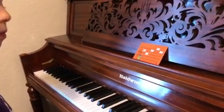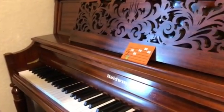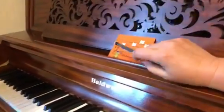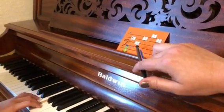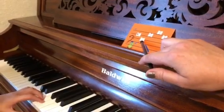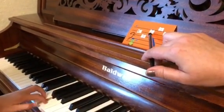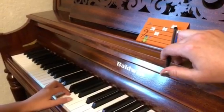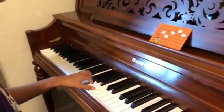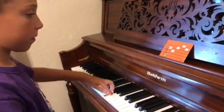I noticed one mistake. Let's look again. F. F. Then? Down. Down. And then? Up. Up. That is good because it's higher than F then. Oh, you skip? Absolutely. Excellent.